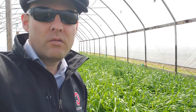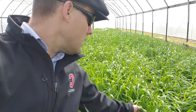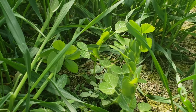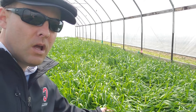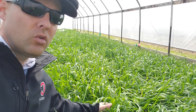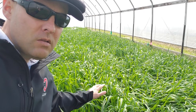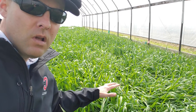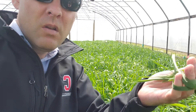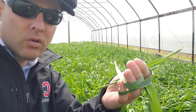Behind me you can see one of our cover crop treatments. This is a combination of triticale and a legume called Austrian winter peas, or field peas, and those winter peas can fix nitrogen from the atmosphere and add it to the soil. This triticale is a winter grain that does a fantastic job of scavenging nitrogen that's in the ground and putting it into vegetative form, and over time this becomes our slow release fertilizer for the vegetable crops we grow during the warm season.